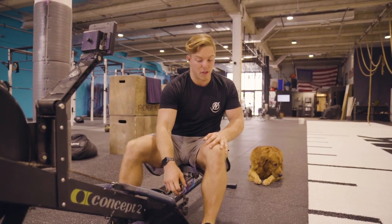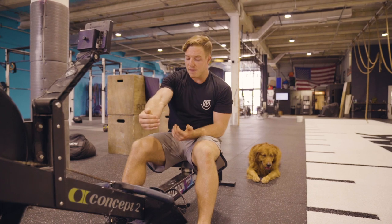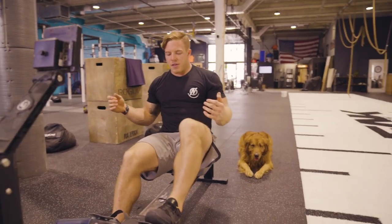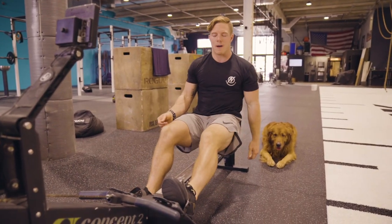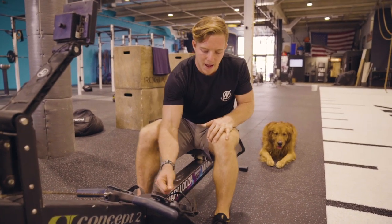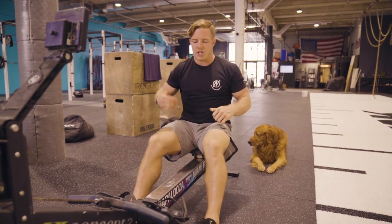I always set the foot stretcher up at a three. I know I've been told I could probably bump it even lower to a two or one, but I feel like the three puts the push pad right at the ball of my feet, and that's where I generate the most power. Essentially what you're looking for is getting that little angled pad on the ball of your feet so you can drive through it with your legs and create power to pull that chain back.